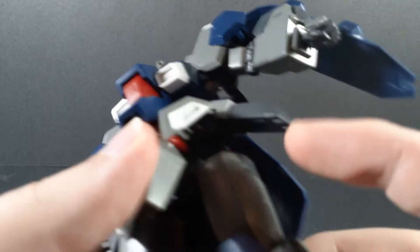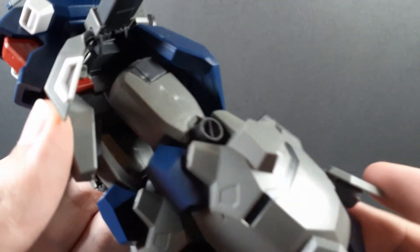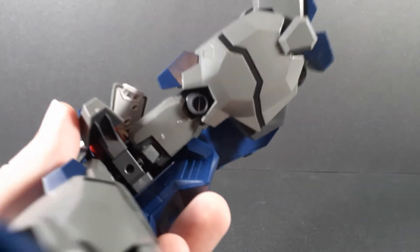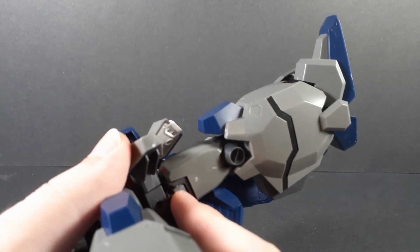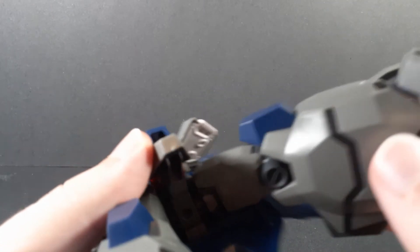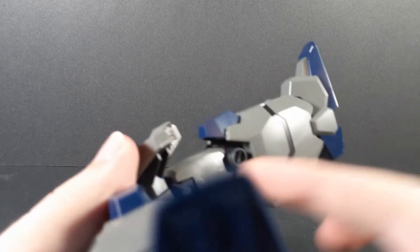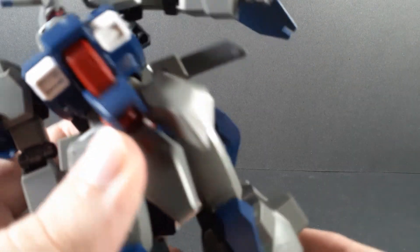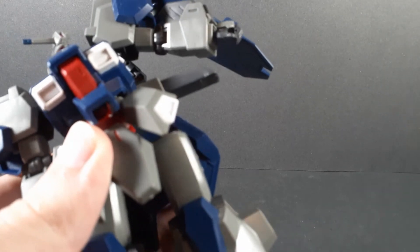Moving on to the hips. It is a ball joint into a polycap hinge, which has a swivel. There was absolutely no reason to make this a ball joint. Of course, the hips are really floppy, but again, not surprising given the bulk.